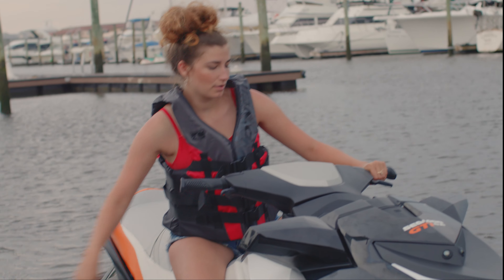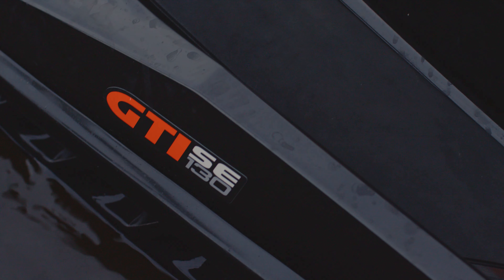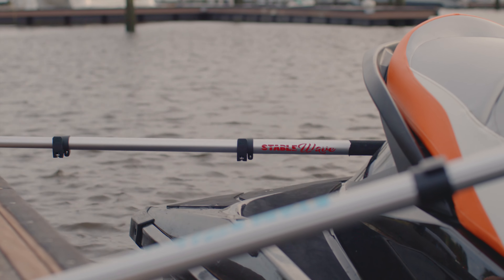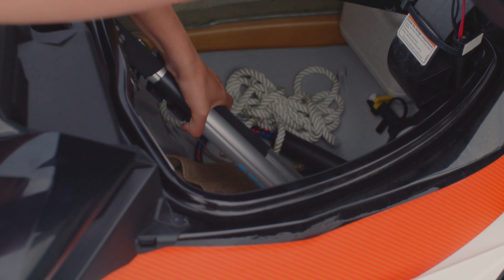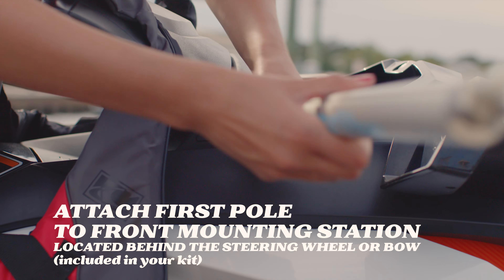Who can relate? You tie your jet ski to a dock so you can have a great lunch with your significant other, only to return and realize your jet ski has severe dock rash — or even worse damage. The StableWave solves this problem. It's a new innovative product for your jet ski. This product rates as easy; every item in your DIY kit is made from marine grade quality materials. This is inexpensive insurance for peace of mind.